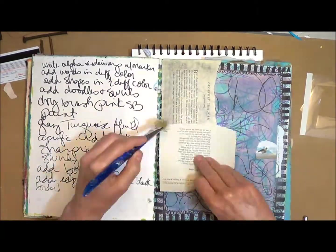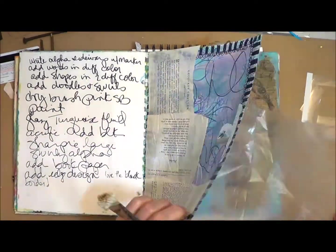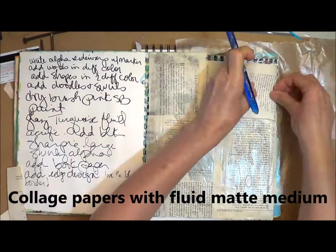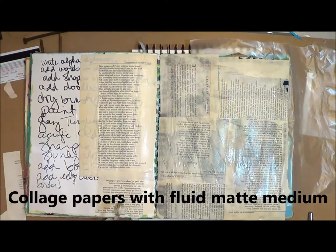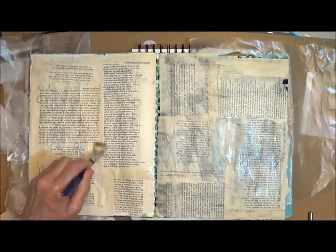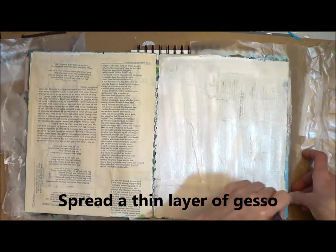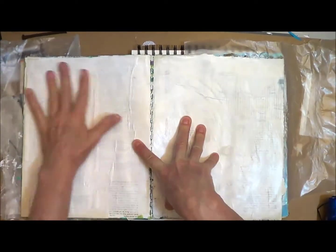This journal page starts on a spread that I've already scribbled on and tested some markers on, and I'm just going to cover all of this. I'm taking some Fluid Matte Medium and I'm going to cover it with some papers from an old book. Next I spread on a coat of gesso, and yes I do like to use my fingers as it helps spread the gesso well.